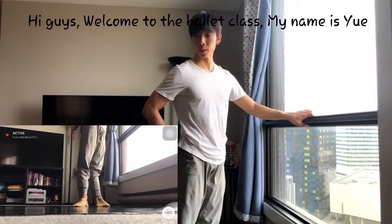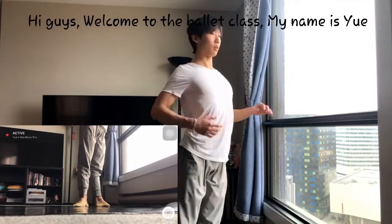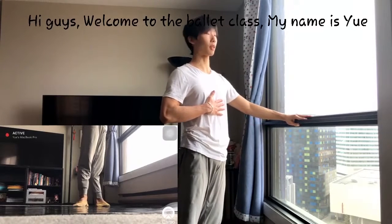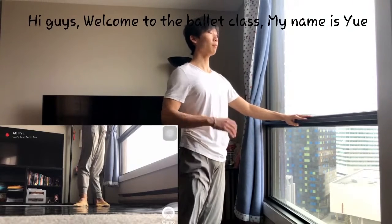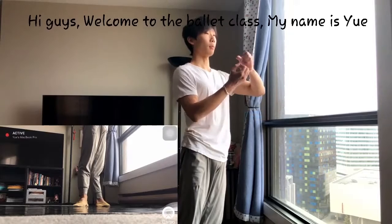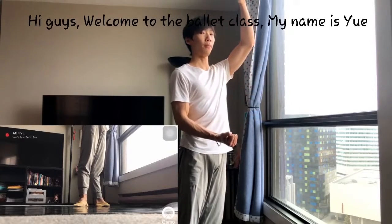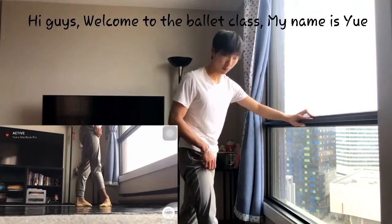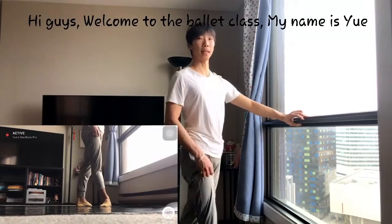Do not arch your body, and keep your ribs in. Some people lean back — no. Keep your body straight. We talked about this in the first class — body posture. Your whole body has to stand tall. Now let's move on to fourth position. We don't do third position for the Plié.